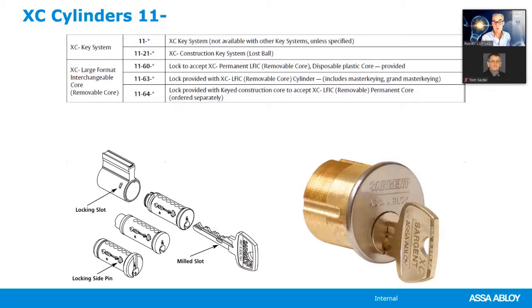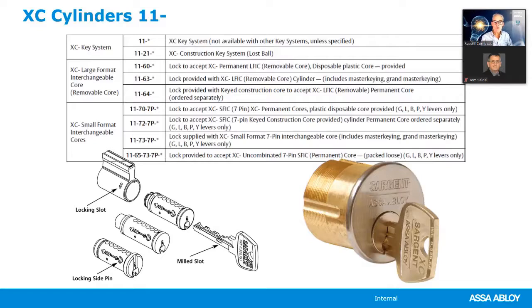XC is available with large format interchangeable core: specify 11-dash 60 for plastic disposable core, 11-dash 63 for the final LFIC product, and 11-dash 64 for construction cores. XC is also available with small format interchangeable core: 11-dash 70 for plastic disposable, 11-dash 72 for construction cores, and 11-dash 73 for the final product — only available as seven pin with the XC key system. You can also order uncombinated.